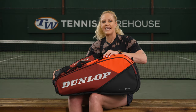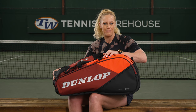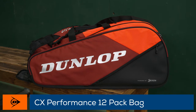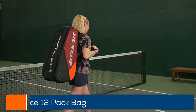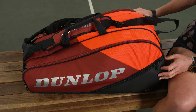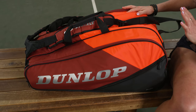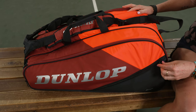I'm Michelle with Tennis Warehouse and we're going to take a closer look at the brand new 2024 Dunlop CX 12-pack performance tennis bag. Dunlop is always one of my favorite brands of bags to suggest for players looking for the ultimate tennis bag. They make an amazing bag, so let's take a look at the features.